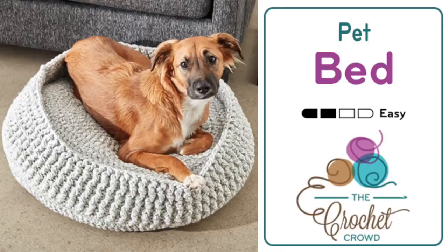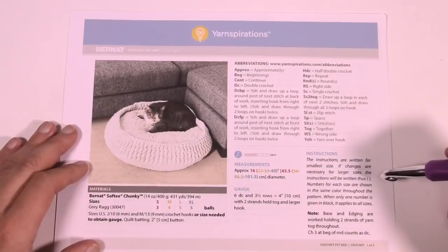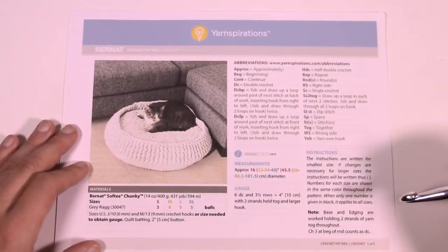Welcome back to The Crochet Crowd as well as my friends over at Yarnspirations.com. Today we're going to work on a crochet pet bed, and this is available in four different sizes from small all the way to extra large. So before we start this pattern, let's listen to this real quick and then we're gonna carry on from that point.